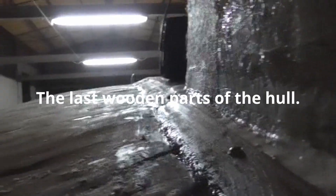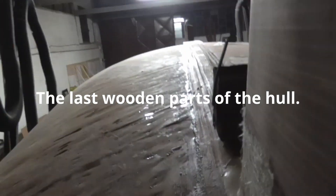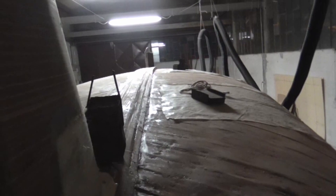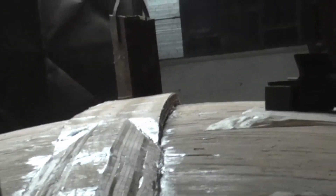Hello everyone. Today's video will be a little shorter than usual. The wooden part of the hull is now almost finished. In the next episodes, we will complete the hull with the use of composite materials.